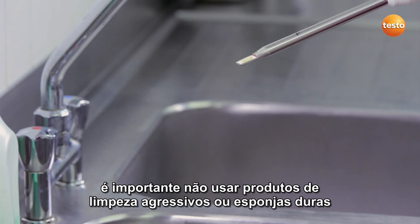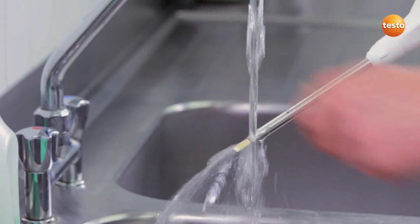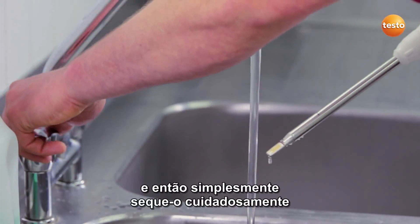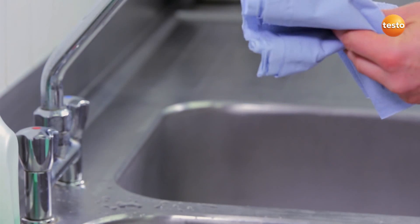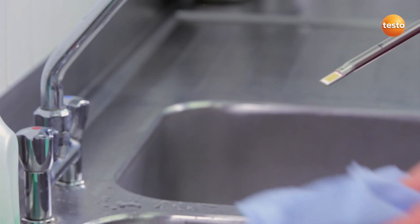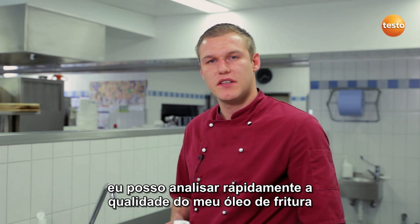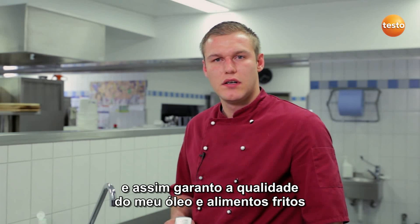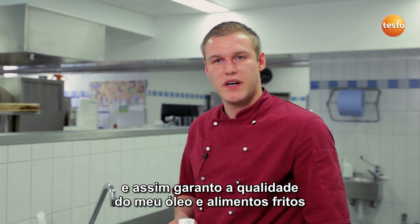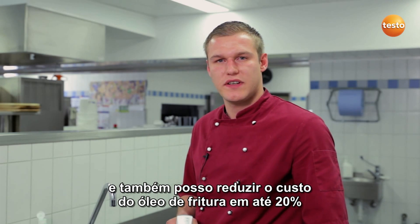It's important not to use any aggressive cleaning products or abrasive sponges. And then simply dry it off carefully with a soft paper towel. Done! As you can see, with the Testo 270, I can very quickly determine the quality of my cooking oil. I adhere to the TPM limit values, ensure the quality of my oil and the deep-fried foods, and on top of that, I can reduce my expenses for cooking oil by up to 20%.